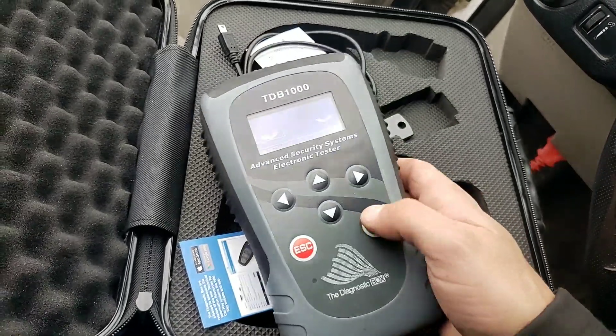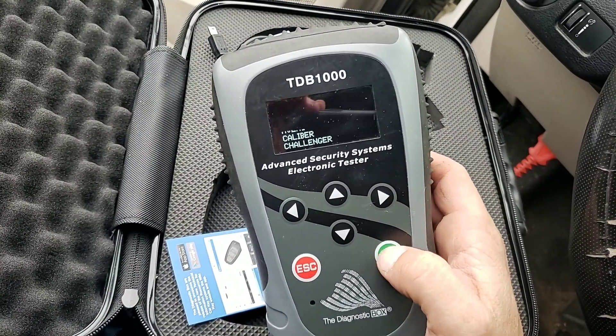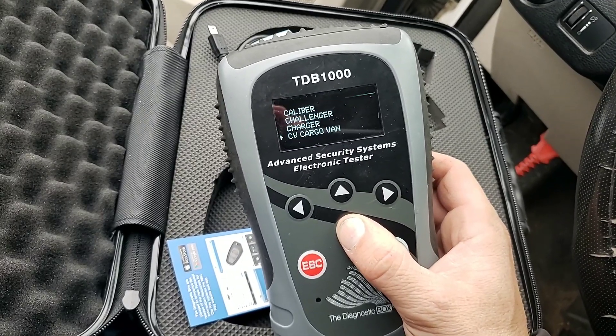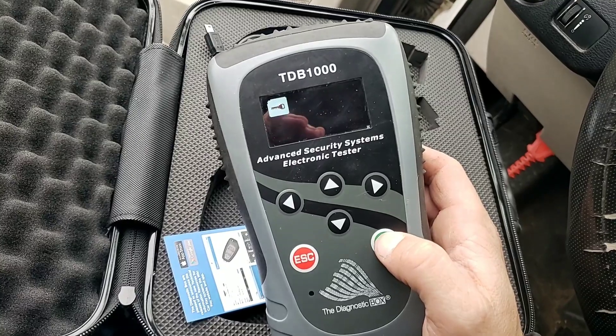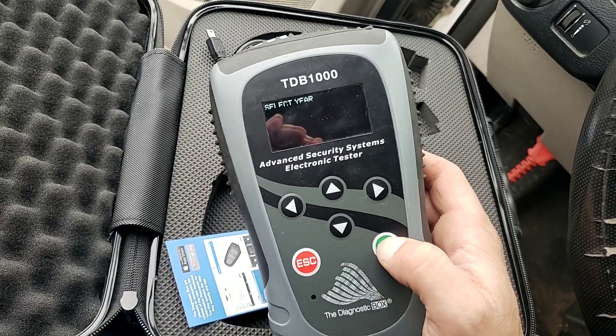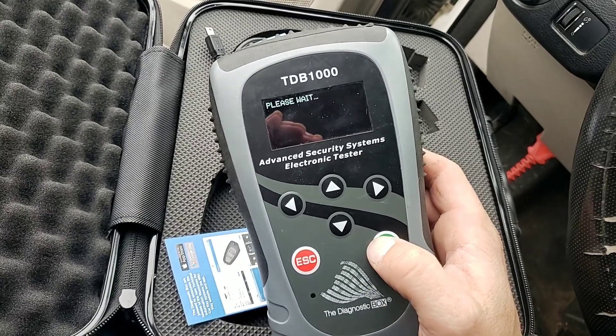North America. Let's find our car. We're going to use a Dodge - we'll make it a Grand Caravan today. Oh, CV cargo van, there we go. It does have it. Key coding. It's version 13. Fabric system one. So far it's identified everything right.